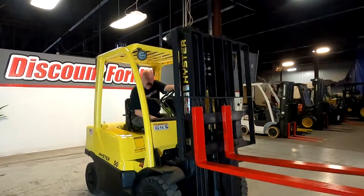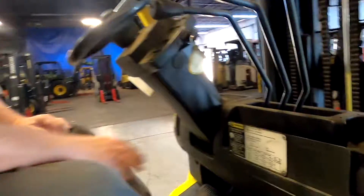There you go, she's a great forklift, she's peppy, she is fun to drive, she'll turn on a dime. Obviously, you've got your serial number right here on the dash.